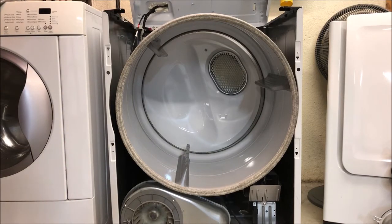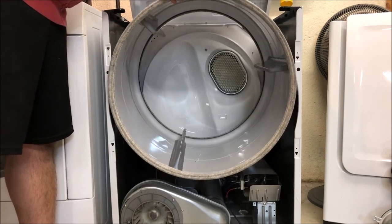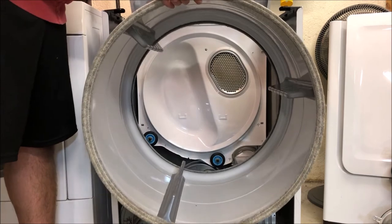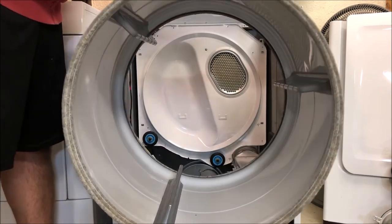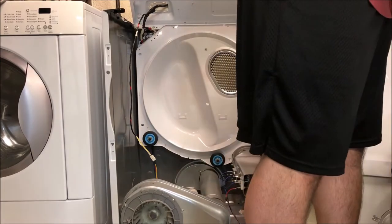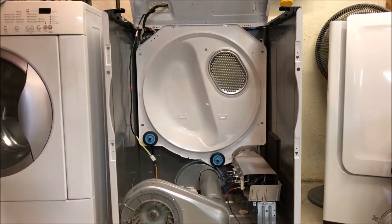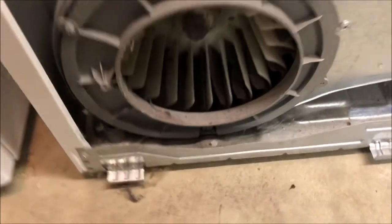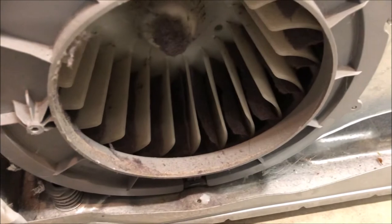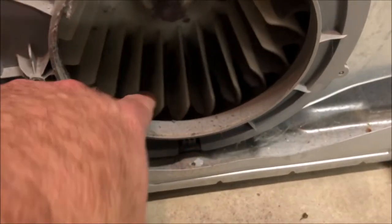I definitely recommend pulling up on the belt of the drum while you're trying to get the drum out from the dryer. That way there's no slack on the bottom for that belt to get caught on anything while you're removing it. Also, don't forget to clean out your lint tray, your exhaust fan, and your exhaust pipes — make sure there's no lint or debris left in there.